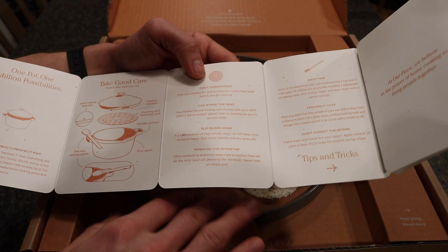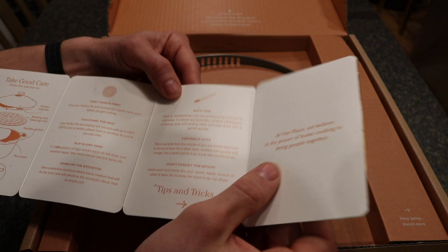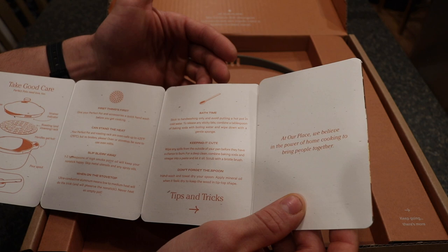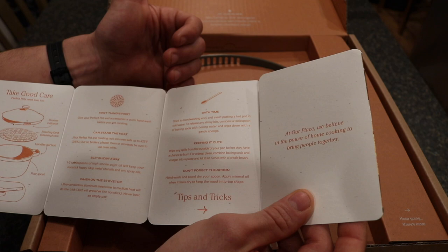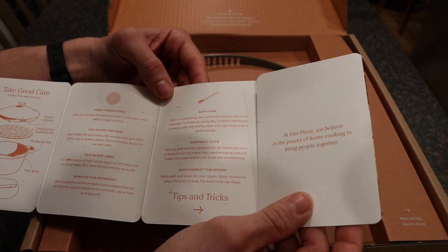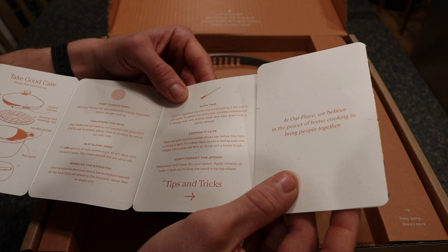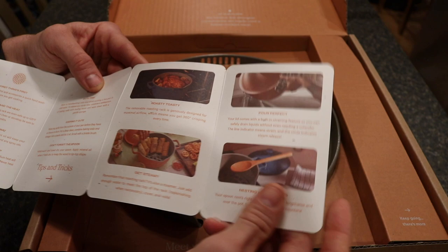For cleaning, stick to hand washing only. To release anything sticky, you can use baking soda — the company specifically recommended this when I spoke with them, saying to apply baking soda with boiling water and then wipe carefully. Wipe any spills on the outside to avoid staining. The spoon should also be hand washed and towel dried only.